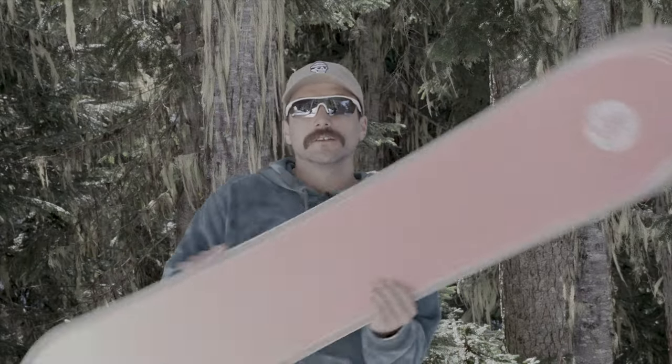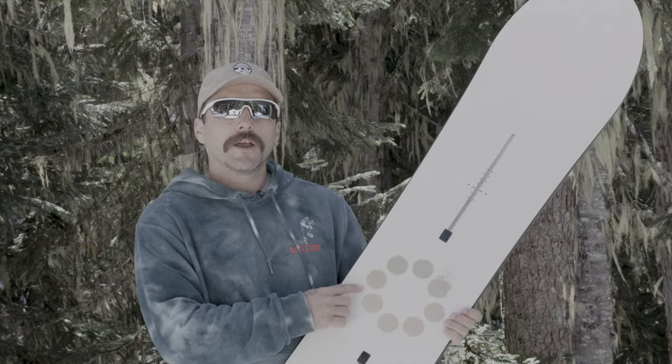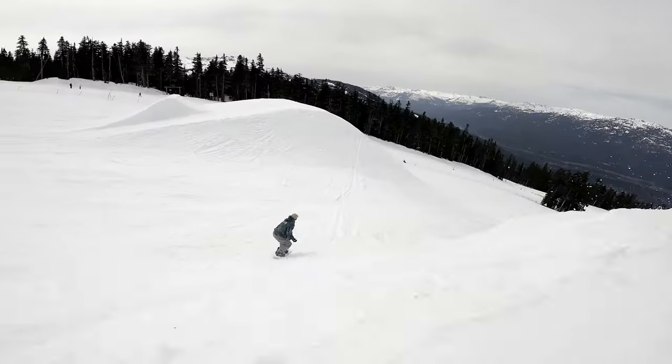I was really stoked on the top sheet with the gold — it took a minute to grow on me, but I'm a fan of how simple it is. I think it's a timeless board.